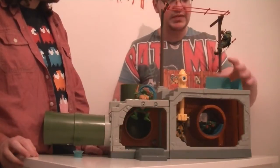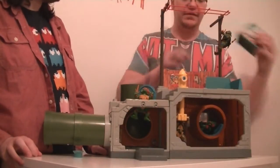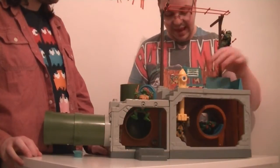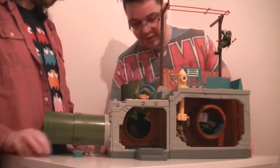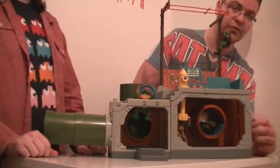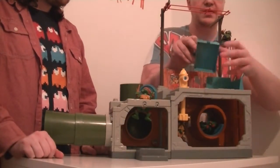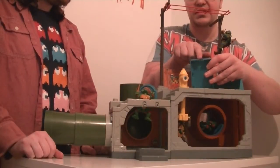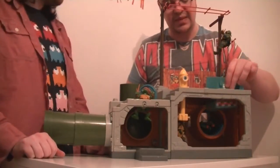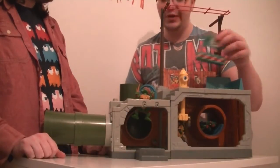Moving on to this next part — it's actually a lift, but it's broken on mine. Because it's very old it was very stiff, and I was a bit heavy-handed. It's on a lever that goes up and down but it snapped, and then the part it hooks onto snapped as well. I'm getting a replacement, but it does go up and down nicely and has a 'Turtle Danger' working mechanism.